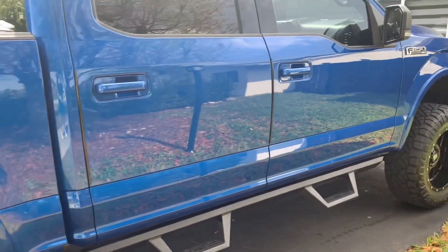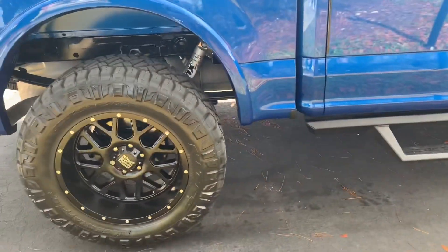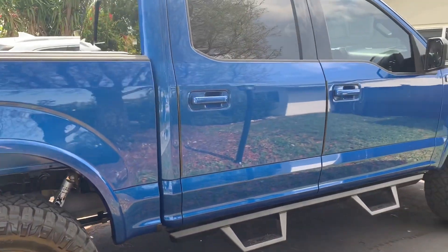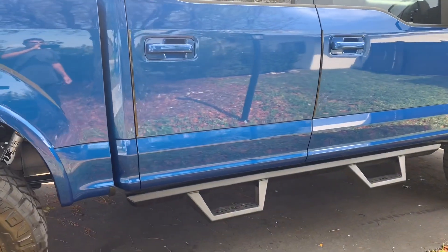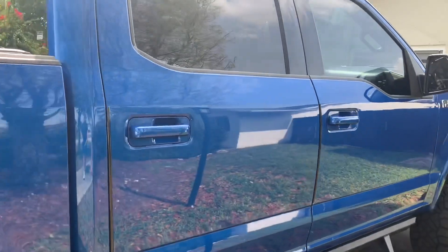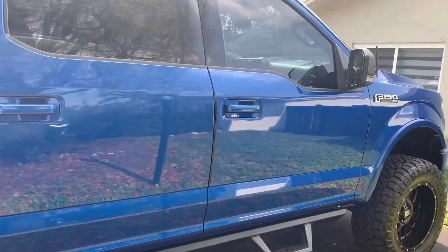This is a 2018 F-150. What's going around in every neighborhood all over the United States is people breaking windows and checking your truck or car to see what they can snatch and grab — just stealing stuff out of vehicles.